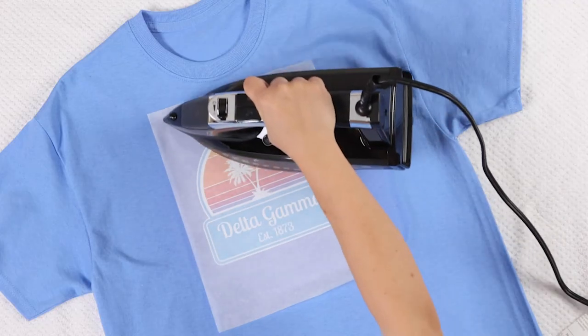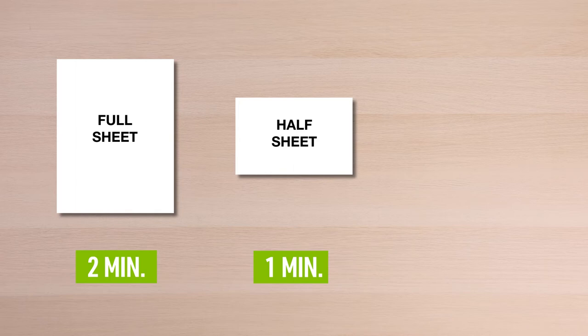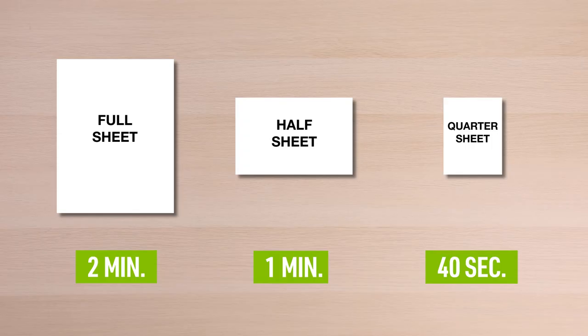The amount of time you iron depends on the size of your transfer sheet. If you use a full sheet, iron in a continuous movement up and down and side to side for two minutes. If you use a half sheet, iron on for one minute. If you use a quarter sheet, iron on for 40 seconds.